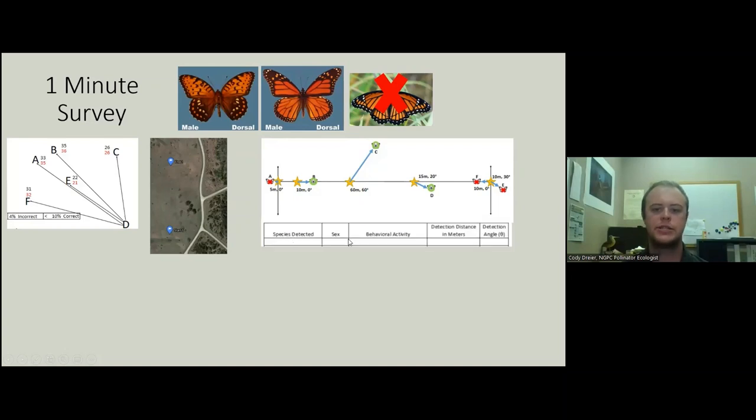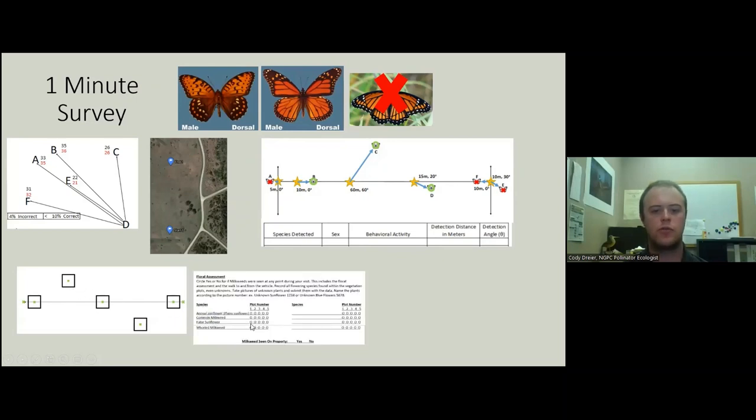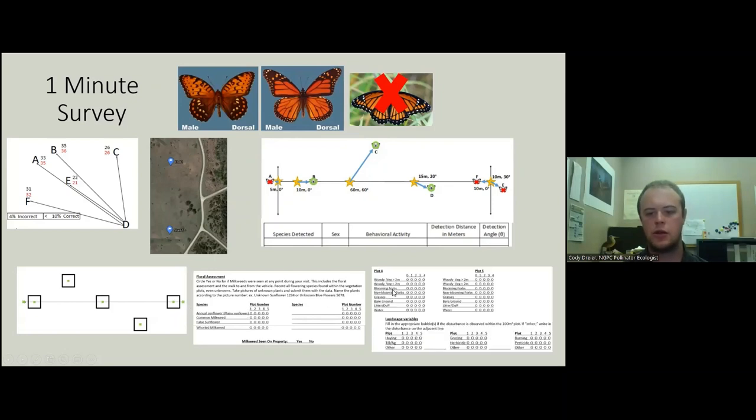We're looking for the species, the sex, the behavior, the nectaring species — if it's nectaring, what's it eating on — detection distance, and then the angle. On the way back, we're going to look at our two or five vegetation and habitat plots, looking for what flowers are actively blooming in our two square meter floral assessments, what kind of cover estimates we get, and any landscape variables we might see — all the while looking for monarchs, regals, and milkweed on the property.